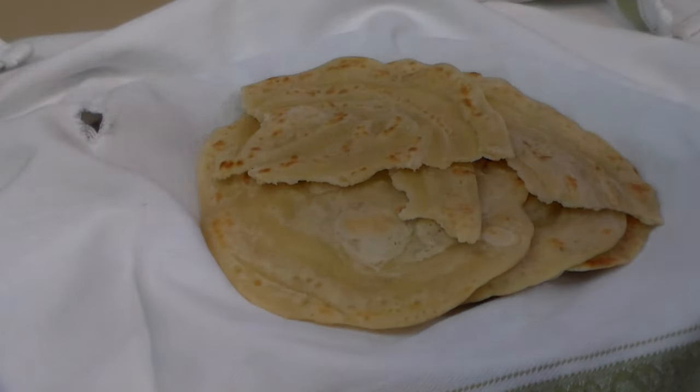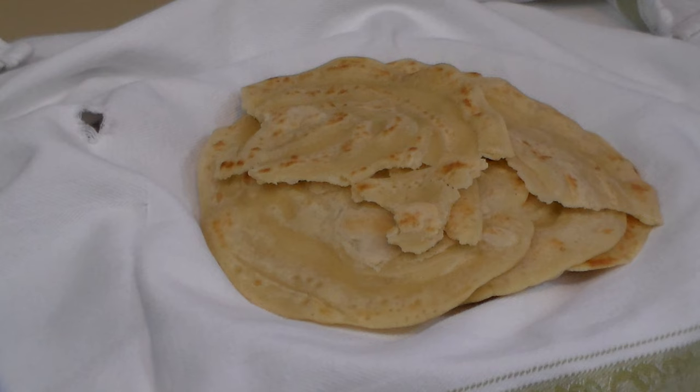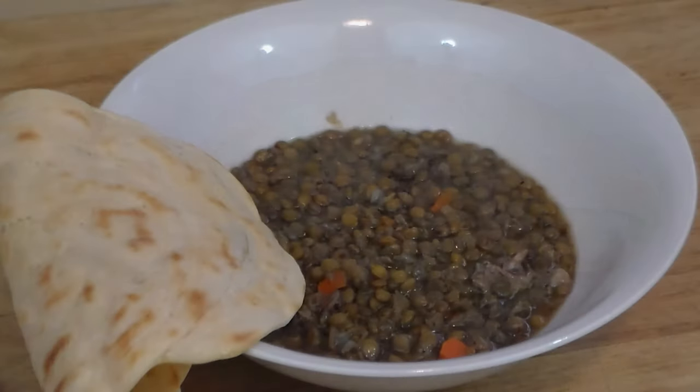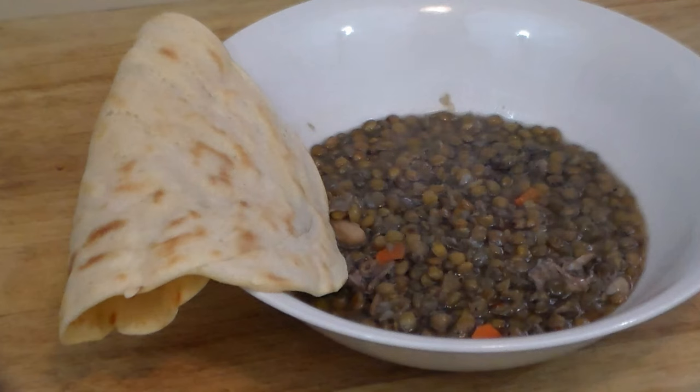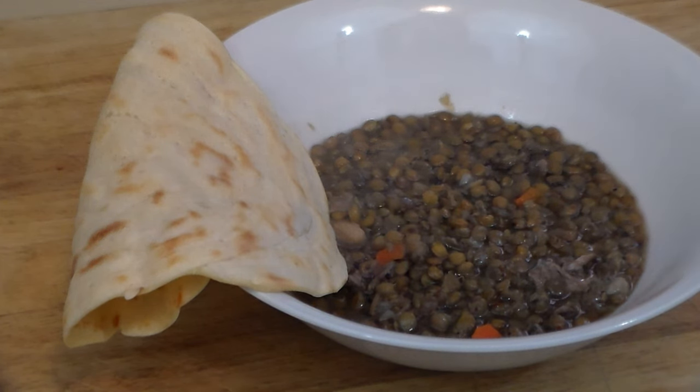Let's show you how we're going to serve it. Here we have it — a nice bowl of steaming lentils with lamb, perfect for this bread to be torn off and scooped up. No need for a spoon. Thanks for the idea, Patrick — this is great. Thanks for watching, everyone, y'all take care.